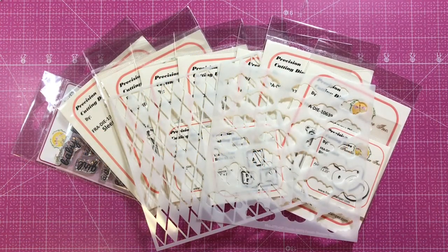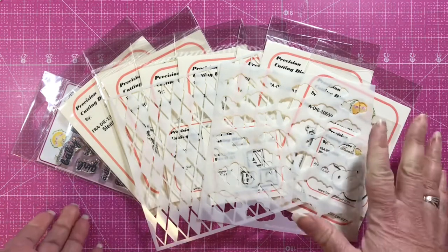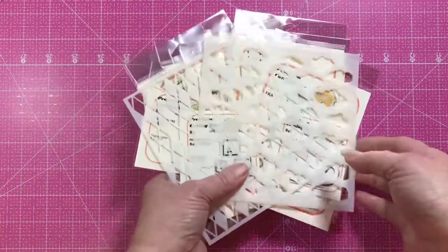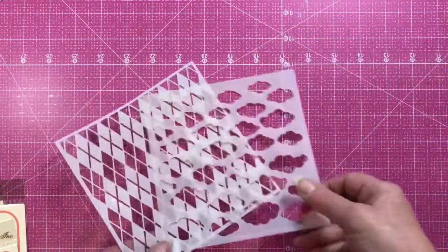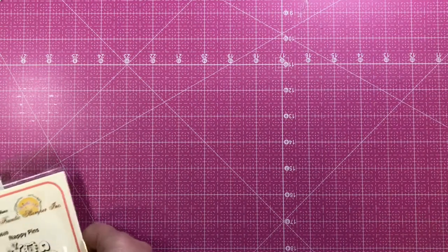Hello and welcome, Frantic Stamper friends! Today I'd like to introduce our brand new die and stamp release for May 2019 — it's all about babies. I'm going to start off by showing you the 11 dies, one stamp set, and two stencils we have for you, including a cloud stencil and an argyle stencil, and I'll show you some card samples as we go along.